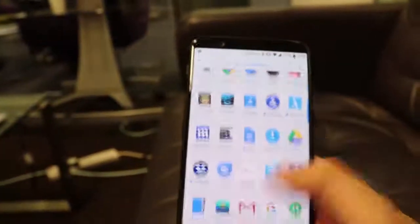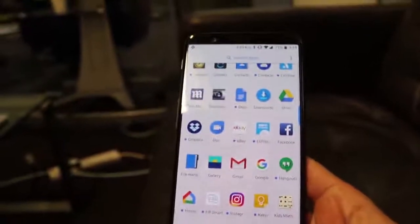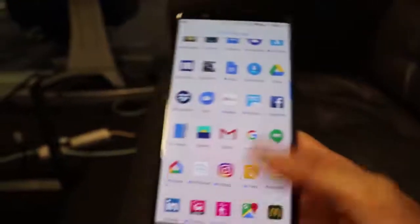If I turn it back off, you can see there's only one Facebook app again. That's really useful — you can do that for all the different social networks you might have two accounts for.